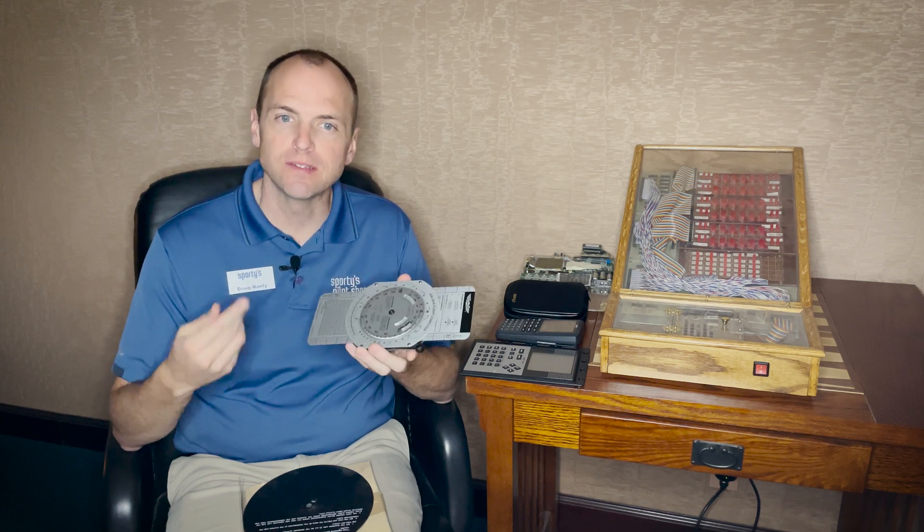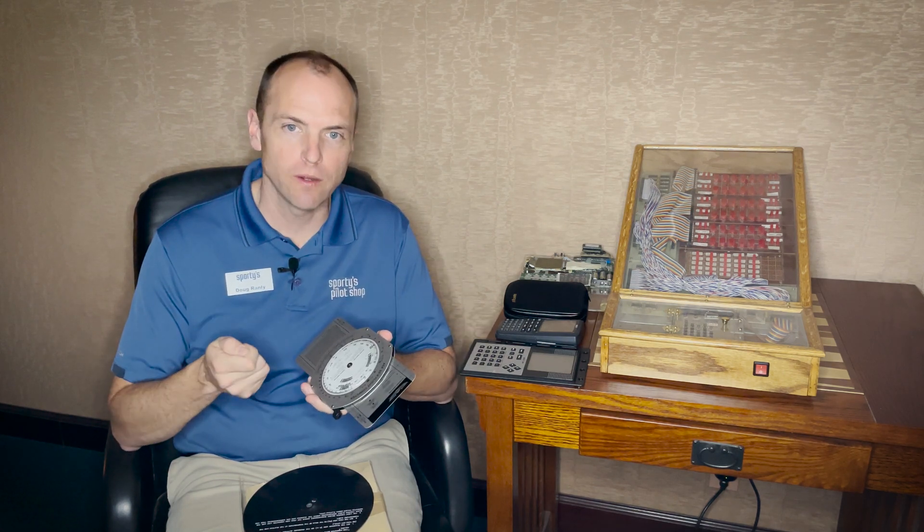Electronic calculators came into the mix later and provided pilots with a quicker and easier way to calculate aviation data. Sporty's first electronic E6B came about in the late 80s.